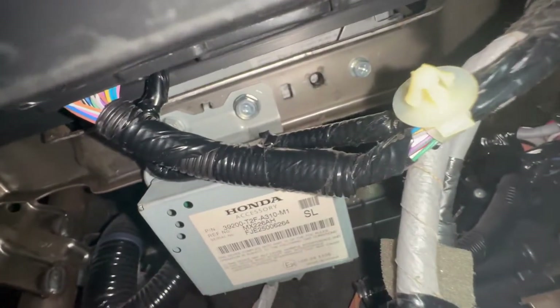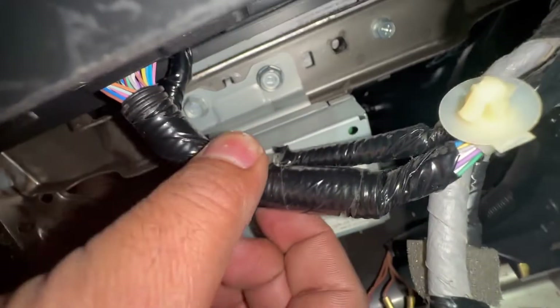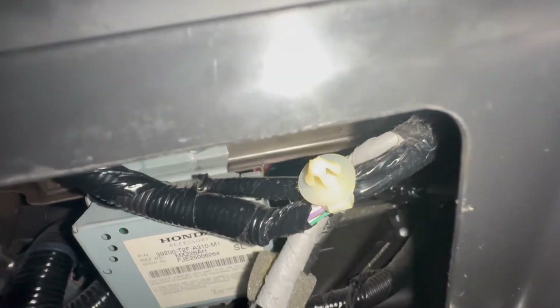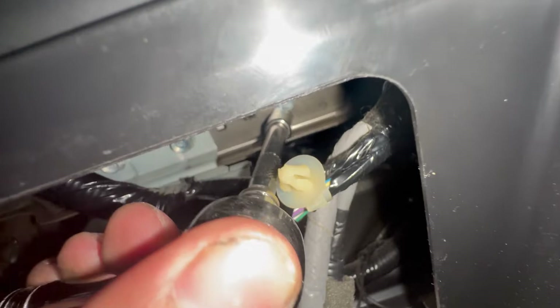Okay, that was the wrong bolt — it's not a 10 millimeter. As you can see there are two bolts around it: one right there and one right under this harness. If you push this harness you should be able to see it. They don't feel like a 10 millimeter, they feel like an 8 millimeter. I'll see if that works — yep, it's an 8 millimeter. Two of them, I'm gonna get them both out.